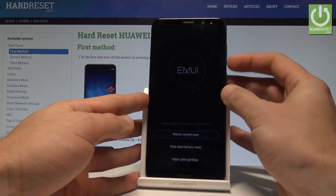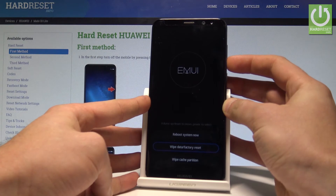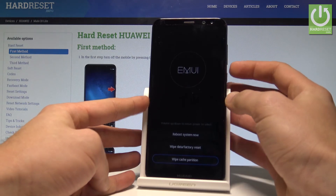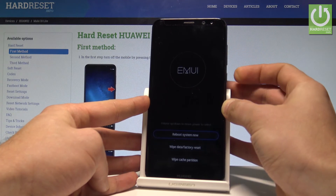Here you can navigate by using both volume keys and confirm options by pressing the power key. You can accomplish the hard reset operation by choosing wipe data factory reset. You may also wipe cache partition by choosing the last option, or if you would like to quit this mode, choose the first option which is reboot to system.